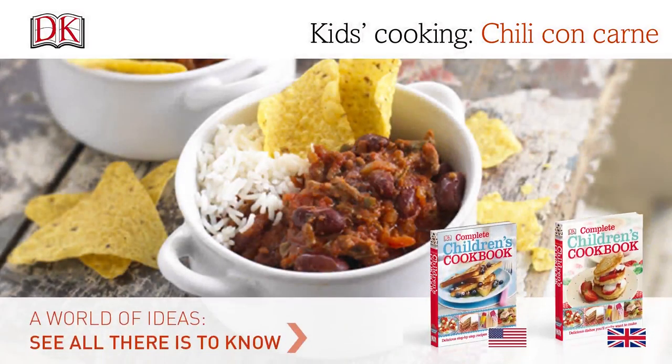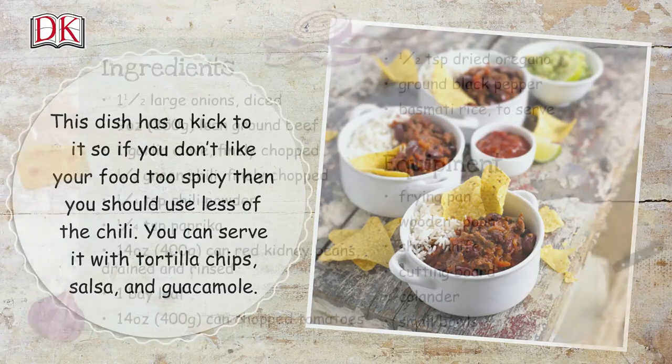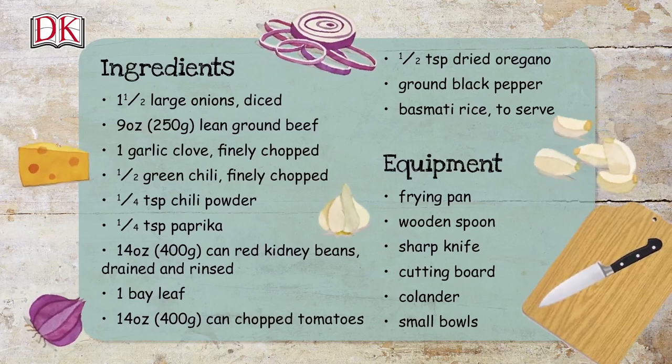Kids cooking chili con carne. This dish has a kick to it, so if you don't like your food too spicy, you should use less of the chili. You can serve it with tortilla chips, salsa, and guacamole. Here's a list of ingredients and equipment you'll need — we've also written this in the description box below the video.